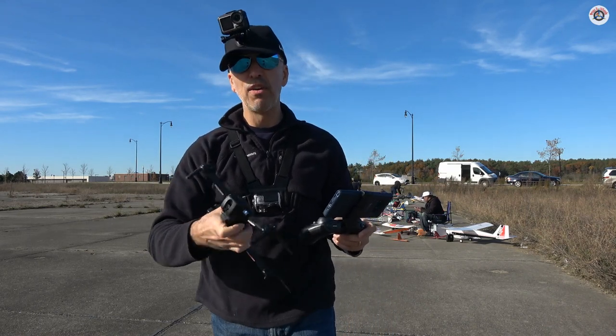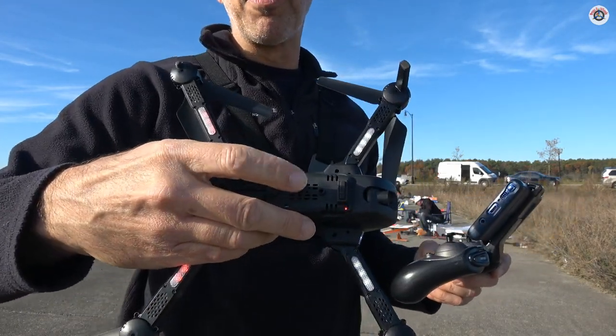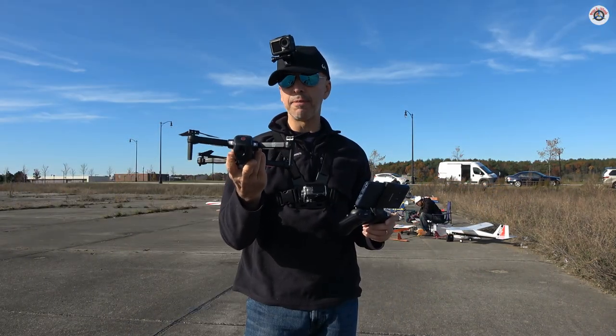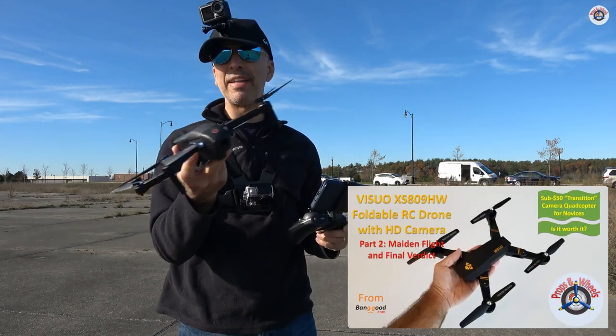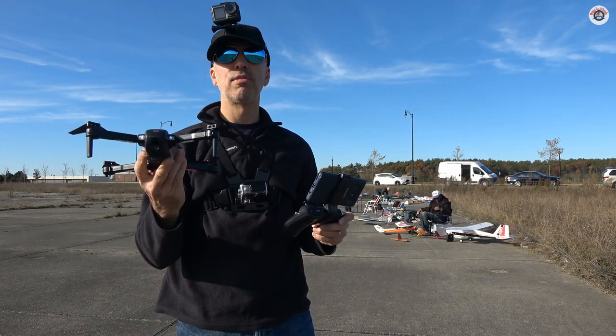First of all, this doesn't have any optical floor positioning or ultrasound system. It has altitude hold, which is probably through an integrated barometer inside, and it's very basic. Even my Visio had a SD card slot — it didn't have anything else, but that would give me a chance to record videos and pictures directly on the drone.